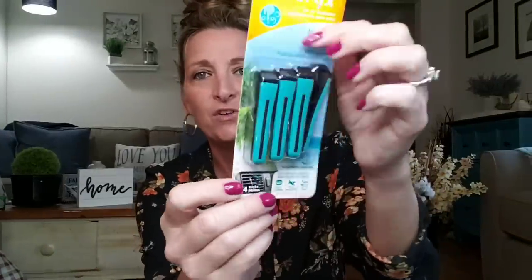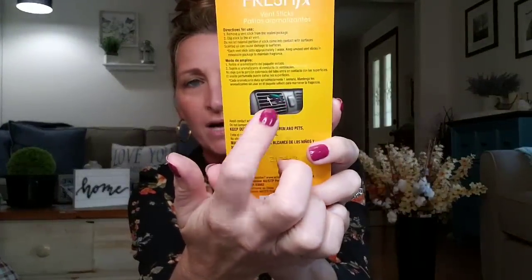How about some car fresheners? These are by Armor All, which is a name brand — this one is Island Oasis Vent Sticks. I love how they have the scratch-and-sniff stickers right here. It smells really good. All you do is clip it onto your vent. Now, if you don't want to use it in your car, you can put it in your bathroom or clip it anywhere in your house. Just because it says it's for the car doesn't mean you have to use it for the car.